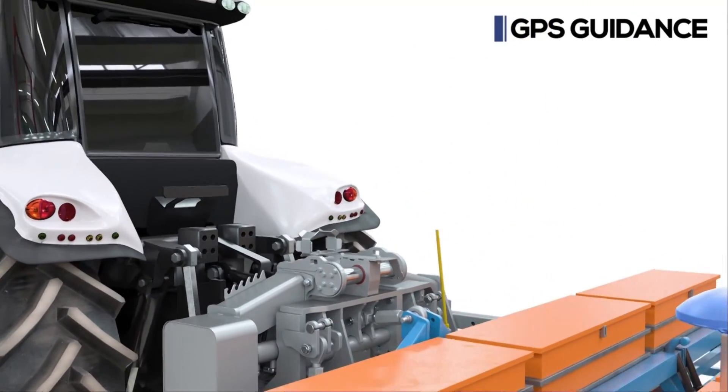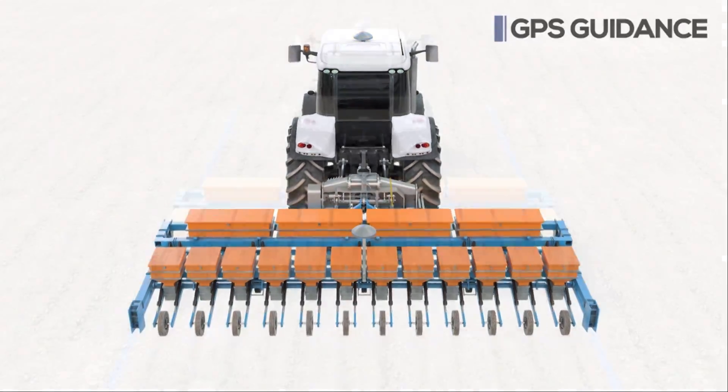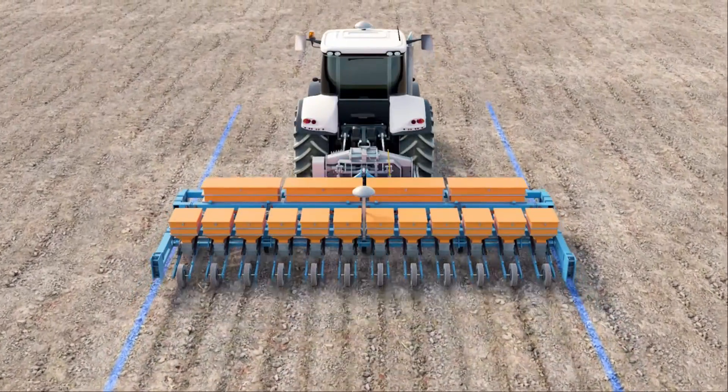With the GPS guidance system using a receiver on the implement and one on the tractor, Dynatrack constantly corrects the implement position to keep it on the right path.